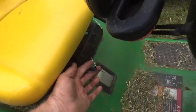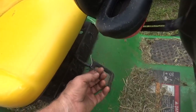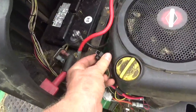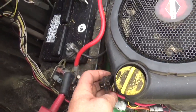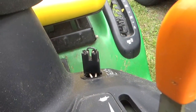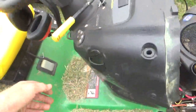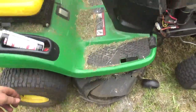So with the seat switch cut — I'm going to eventually tape those off so they can't touch each other — with the brake switch shorted out by shorting the two purple wires, and with the can't-back-up-and-mow-without-pressing-a-button switch shorted out, let's see how this starts, with me standing off to the side with my feet well away from the blade.